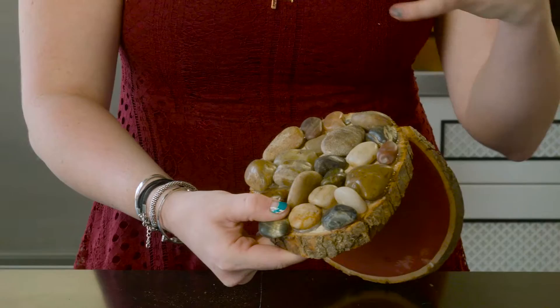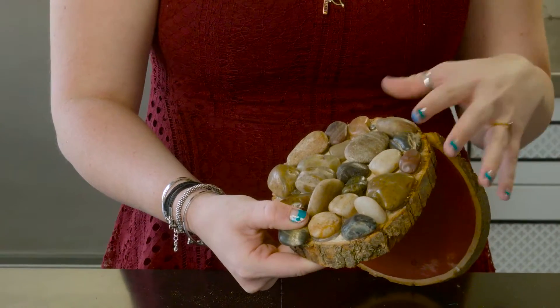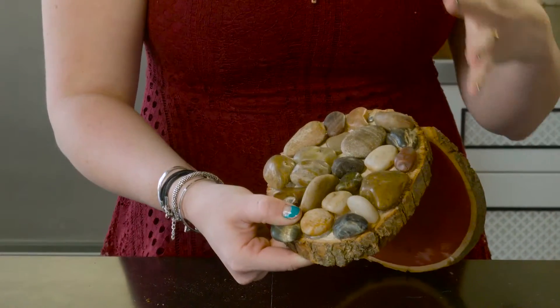Lastly, you're going to get out that trusty hot glue gun and attach these fabulous rocks. You can make it a cool activity with your kids — go out, find some rocks, tell them you need to gather up a bunch of rocks to give to dad, and that's kind of funny.